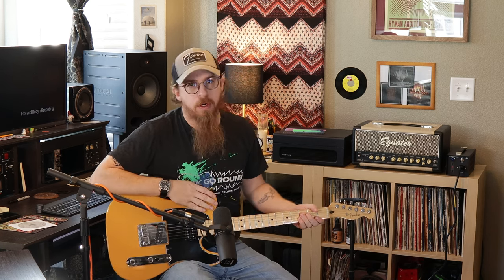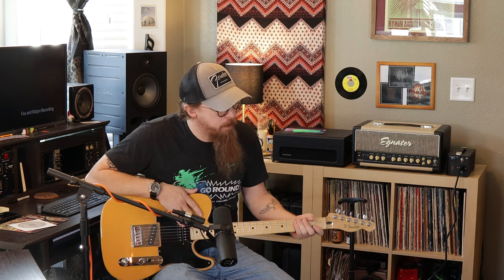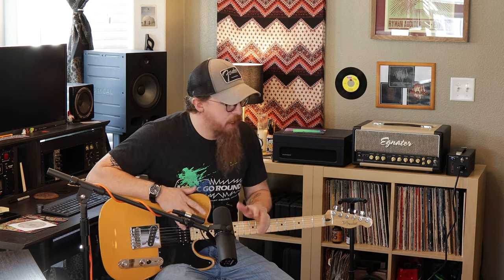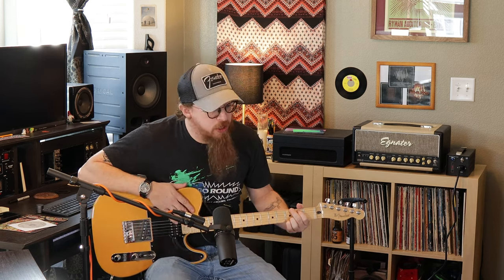We're back in the studio today. We took a break in our last video to show you one of our newer mics — the Warm Audio 251. If you want to know more about that, go check out that video. We're back in our little series about guitars, tone, and stuff. The current one we're doing — we did one on our Ignator, how it works and how it sounds — this one will be our Fender Blues Deluxe Reissue.